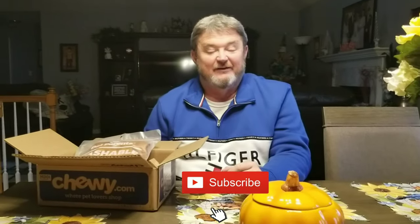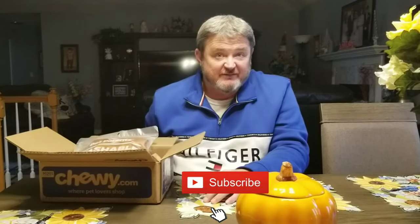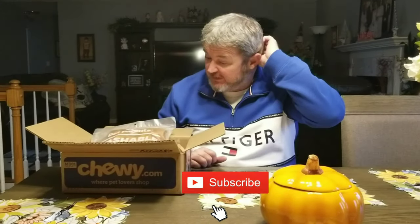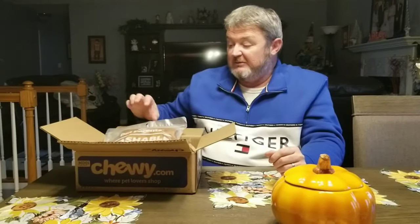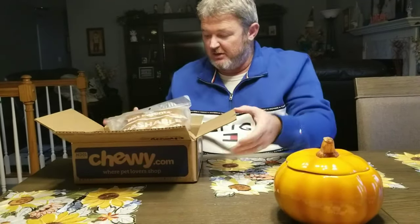Hello to all of our viewers, thank you for joining us today. Today we're going to be reviewing the Pet Parents cat diapers. We have purchased these for our family.